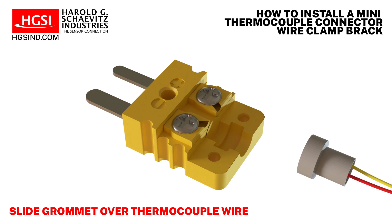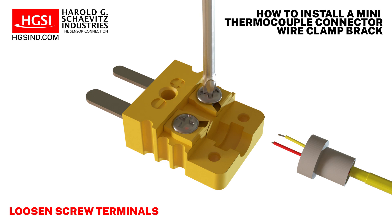Next, slide the grommet over the thermocouple wire. Loosen the screw terminals on the connector that hold the wires in place.